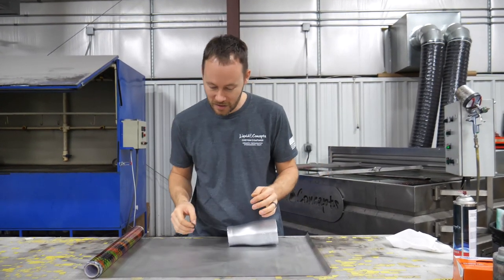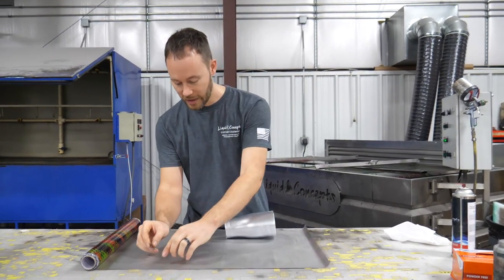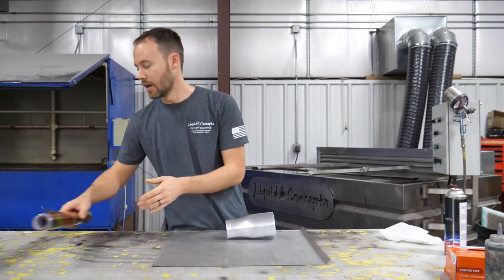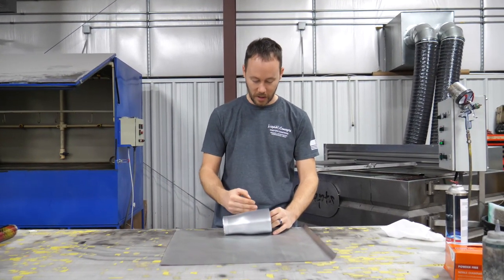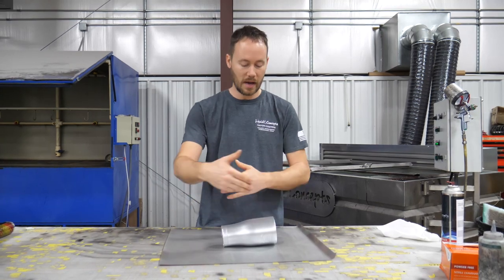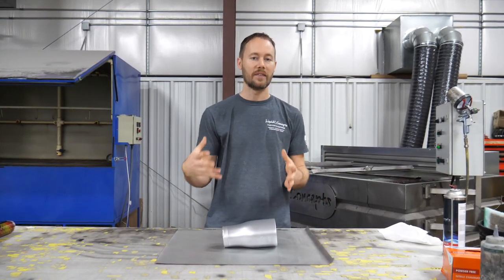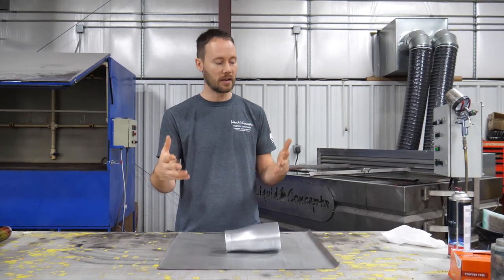Let's get started. We're going to give ourselves plenty of room for the left hand and plenty of room for the right hand, so we'll cut this film a little bit longer than normal. Since this is a 50 centimeter wide film, we'll just use the whole width — I could cut off a couple of inches if needed, but in this case the full 50 centimeters will work just fine.